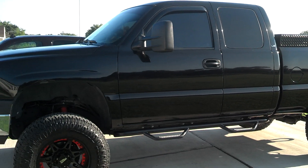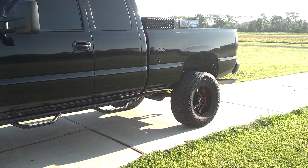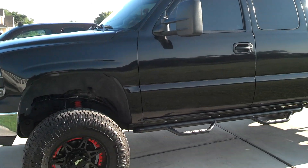Gonna do another quick update on my truck here. It's been a few months since I did a nice little update on it. Let's see what's new now.